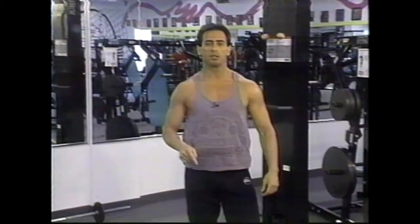This is the power clean, one of many Olympic lifts I've shown you here on the Fitness Profile. In this segment, I want to kick off a three-part series showing you the exercises and movements that comprise Olympic weightlifting and explain how they will enhance your athletic performance.